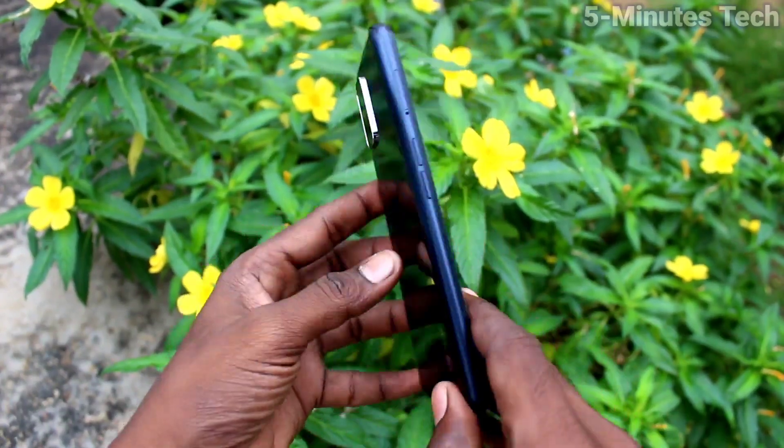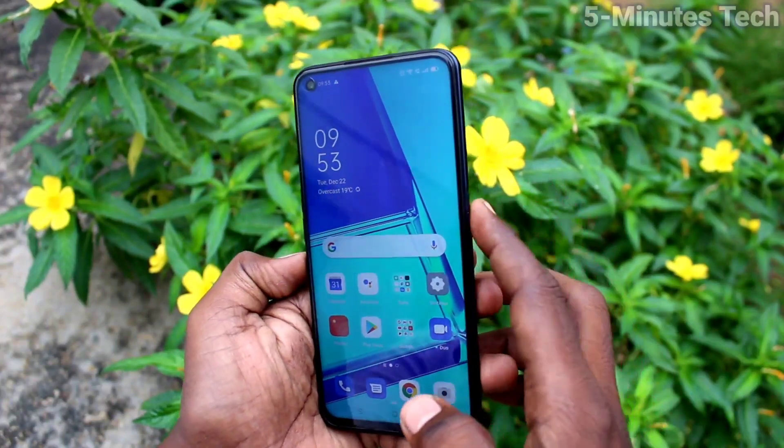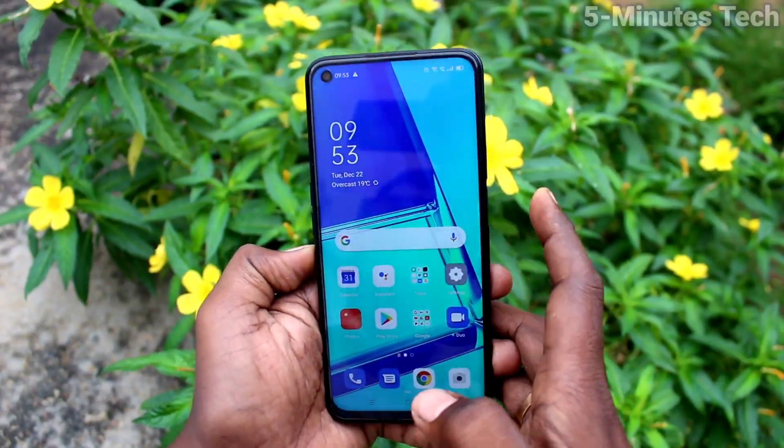Hi friends, this is Fireman's Tech YouTube channel. Here is the Oppo A52 smartphone. In this video you will learn how you can do a hard reset without any password on the Oppo A52.